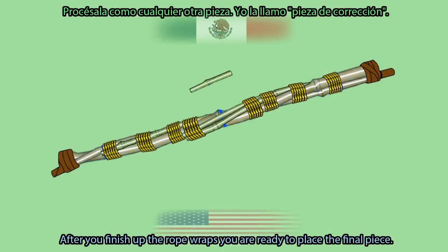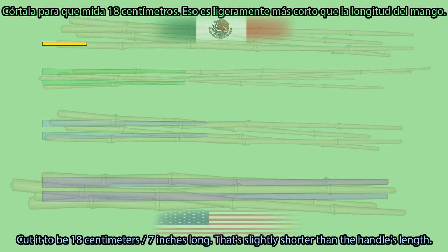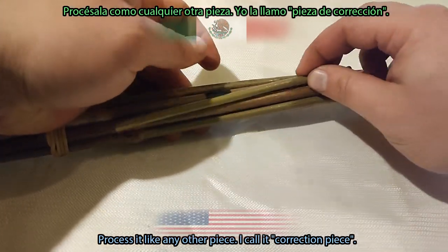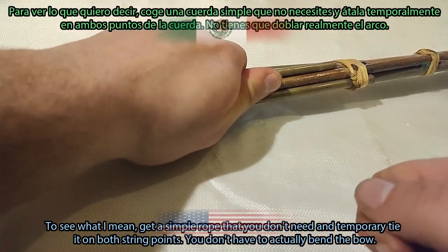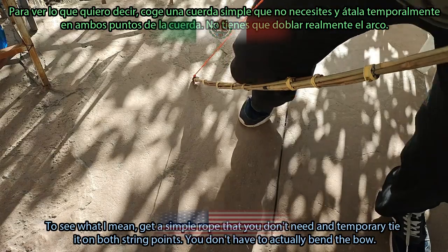After you finish up the rope wraps, you're ready to place the final piece. Cut it to be 18 cm (7 inches) long — that's slightly shorter than the handle's length. Process it like any other piece. I call it the correction piece. It serves the bow as a final thickness support for the middle, but mainly as a handle correction. To see what I mean, get a simple rope that you don't need and temporarily tie it on both string points.